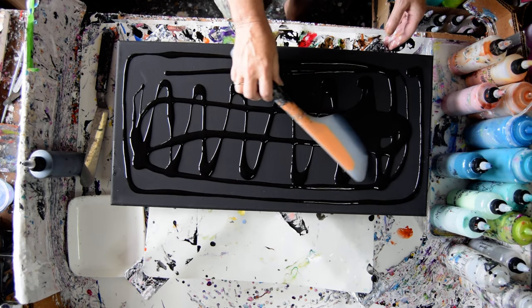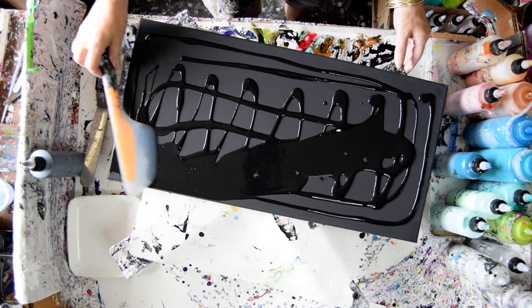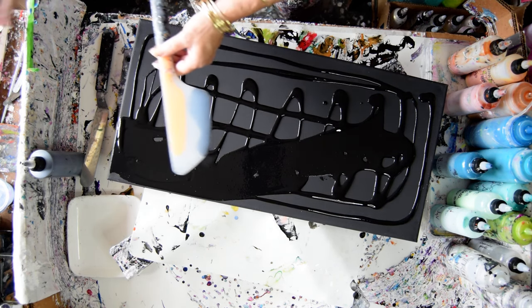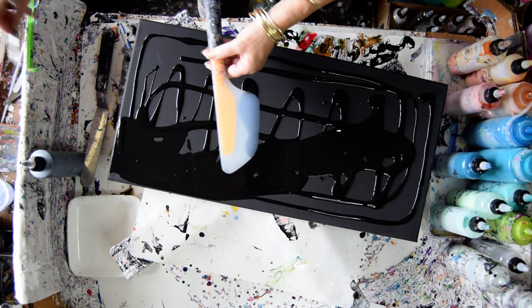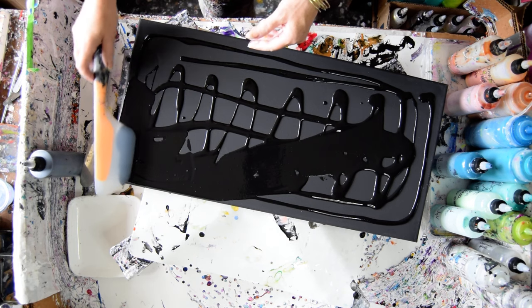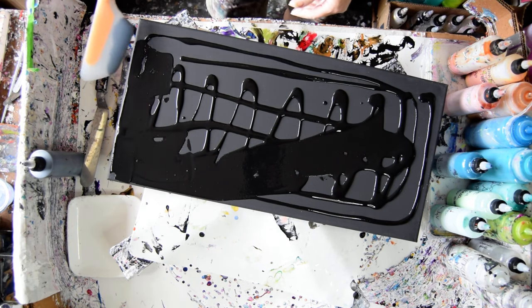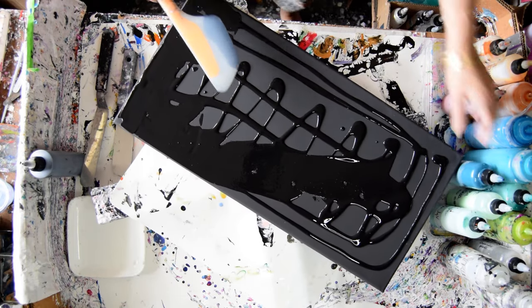I'm going to be doing coppers and turquoises today. I'm looking for things that don't belong — those are my stainless steel tweezers. You can find them on my Amazon link. I highly recommend having them. I like having them so much I have two pair.